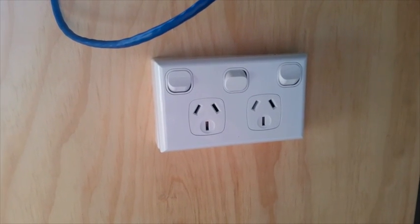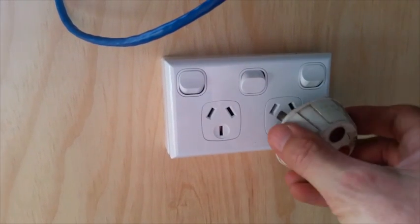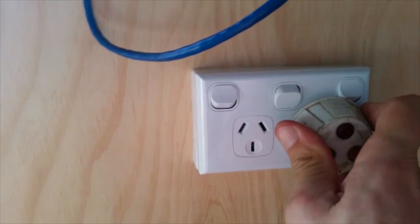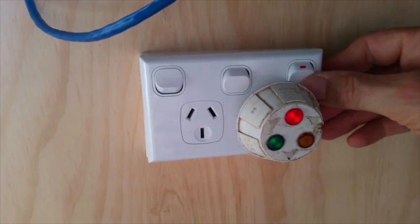A power socket has been added, so now I need to test the system. I've got a simple plug-in device that will test the socket — a red and a green light mean it works. Excellent.